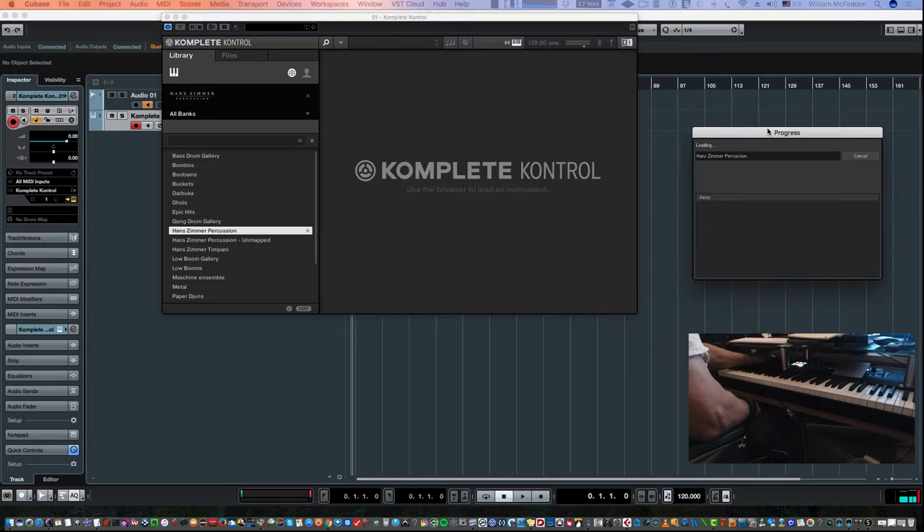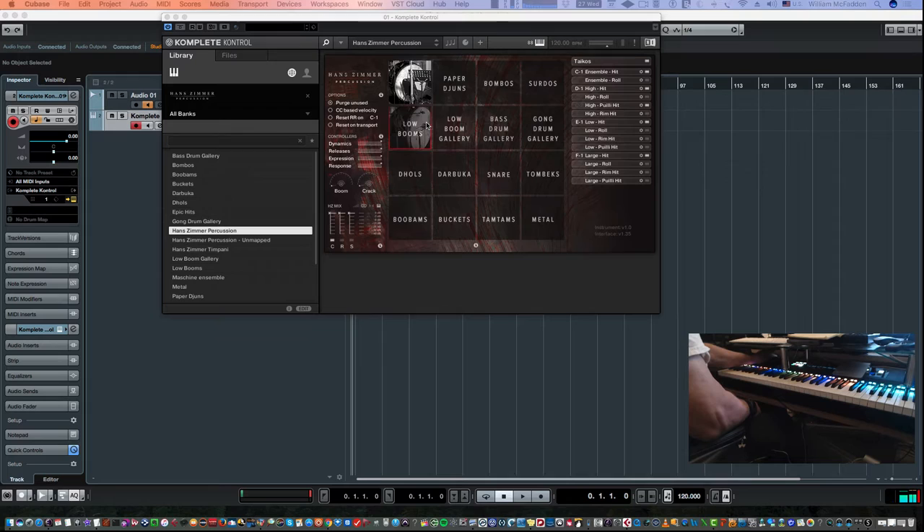Here's the progress. You can see we have a grid — right here we have the Taikos, and then next to that the Paperkins, Bombos, Sordos, Low Booms, Low Boom Gallery, and so on. You have a four-by-four grid of about 16 different instruments, but there's more.